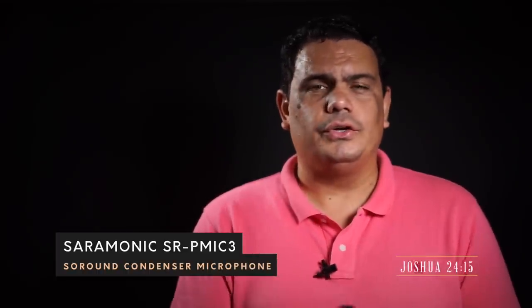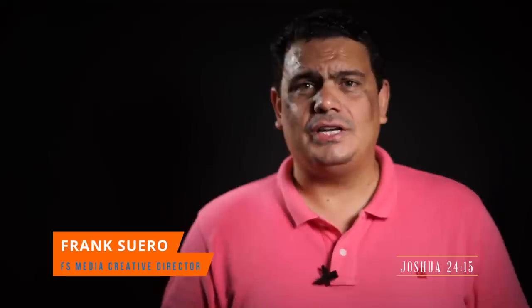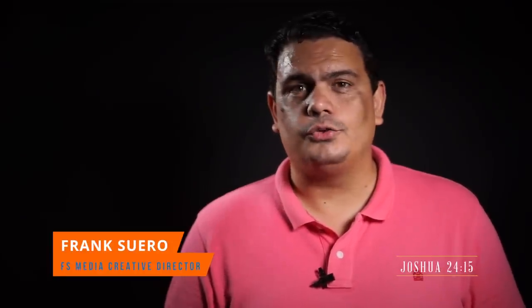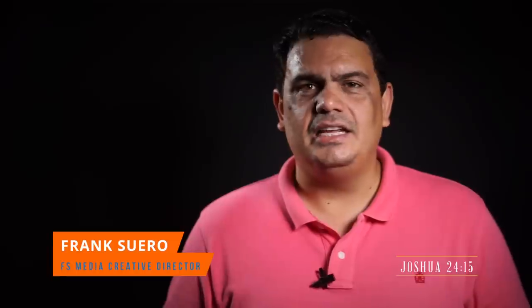We'll see what they offer you, and then we're going to go to the park and test these microphones in a real situation. By the way, I want to apologize because I'm really aphonic today — I've been having a really hard time getting over a cold after working on a project outside in the cold and heat of Mexico. But let's get this review rolling, stay tuned.